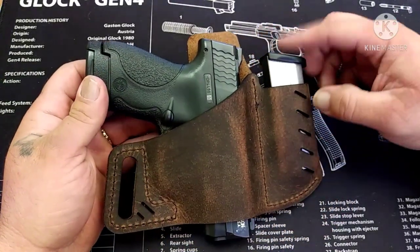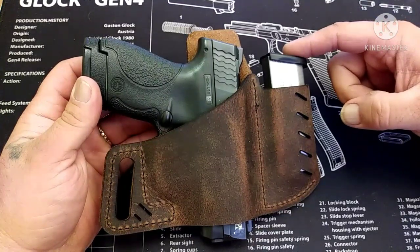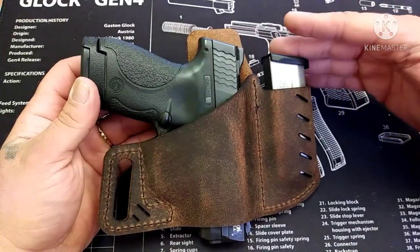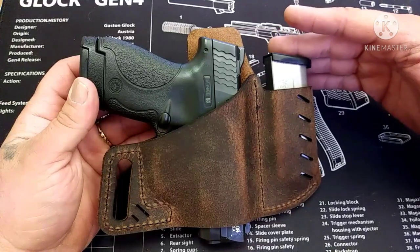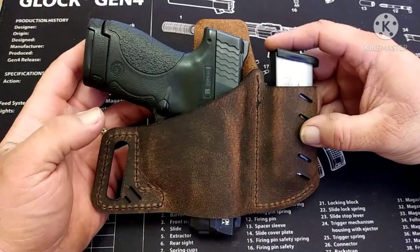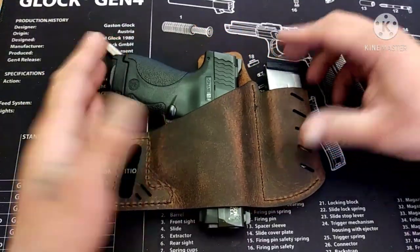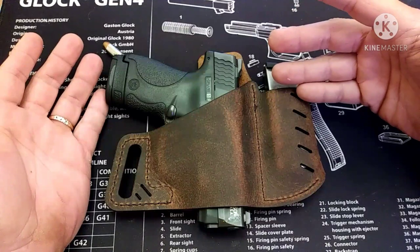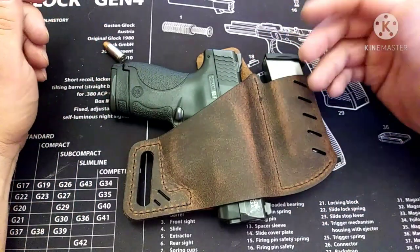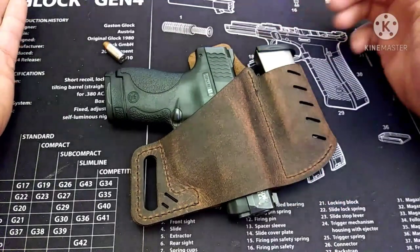You get the spare magazine pouch. I usually pocket carry a spare magazine, but now I can have it in a designated spot on the holster, which is great — and I can get it out of my pocket and not have lint in the magazine every time I clean it. It's made in the USA; the company is down in Texas, so you've got to support a good Texas company. There is a limited lifetime warranty and a 30-day return policy.